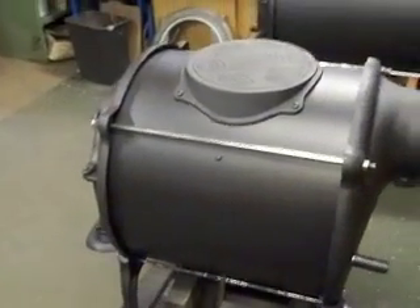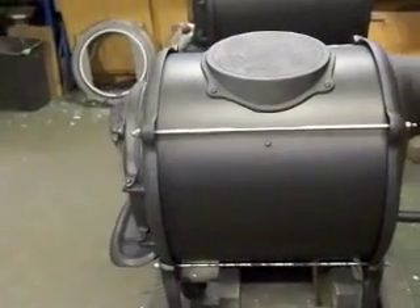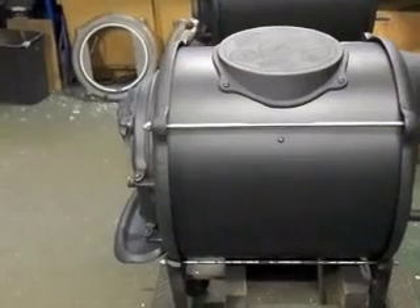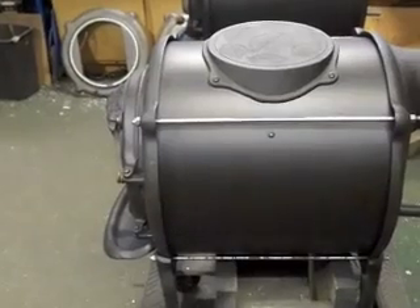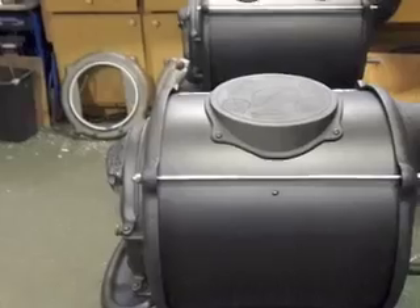And what he asked me to do was to transform it into a modern elm, changing the barrel. So what I did was remove the old barrel and install this quarter inch thick, 18 inch long barrel, with the original cooktop.